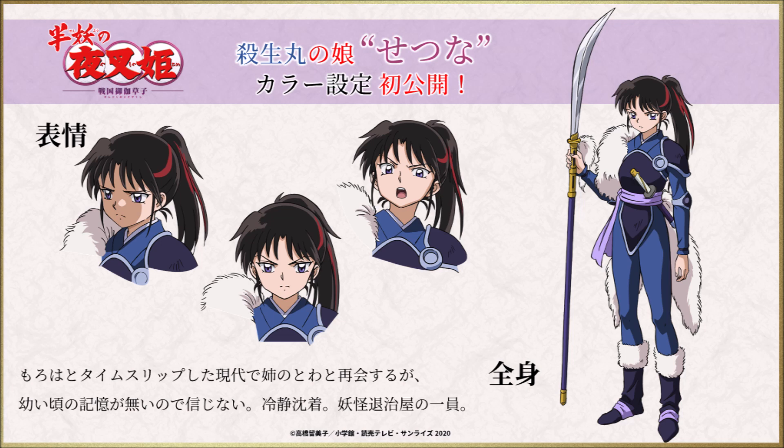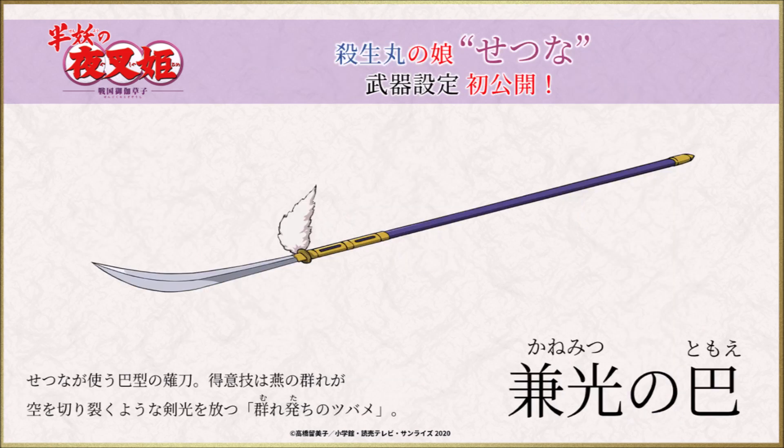Setsuna, the daughter of Sesshoumaru, is reunited with her sister Toa in modern times during a time slip, but she doesn't believe it because she doesn't remember when she was young. She is calm and a member of the yokai extermination group. Her first weapon is a battle-type single-legged sword also used by Kohaku. Its specialty is swallow swarming, where a swarm of swallows gives off a sword light that cuts through the sky.